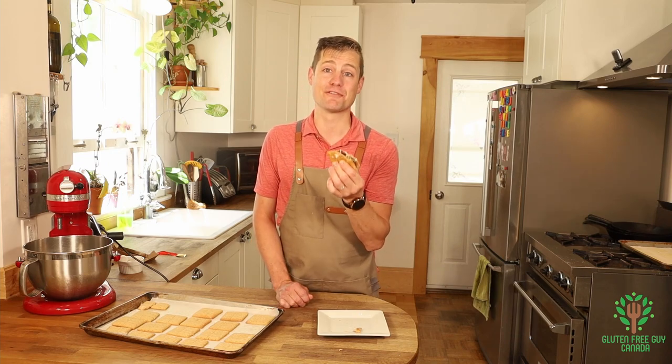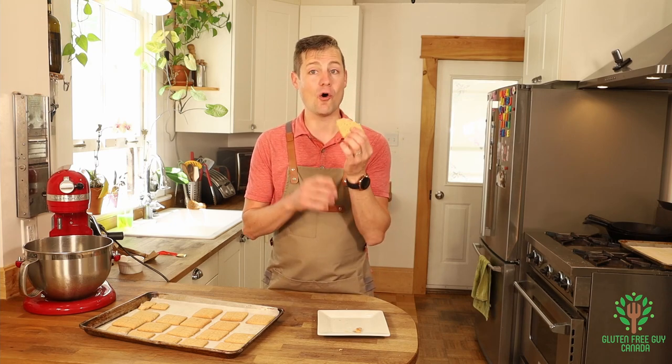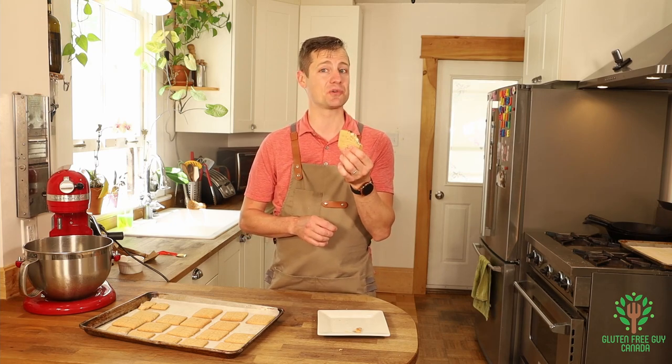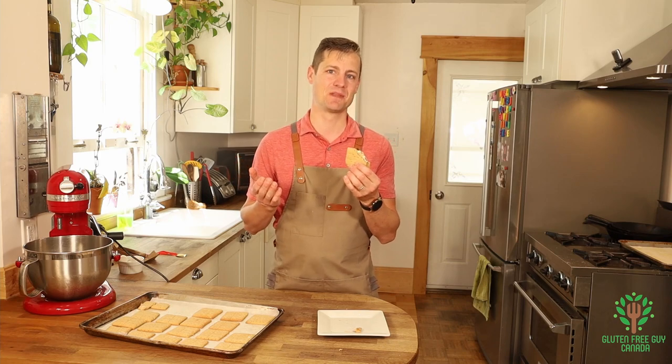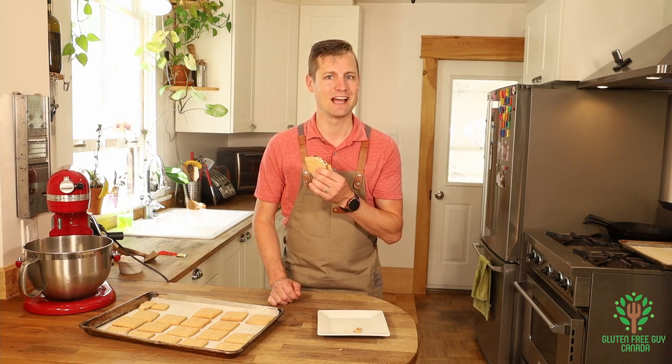I can't wait for you to try making gluten-free graham crackers to make your very own homemade s'mores that you can enjoy in the backyard or camping. Thanks for watching — I look forward to reading all of your comments below. Have a great day!